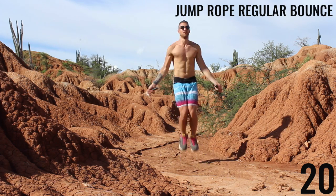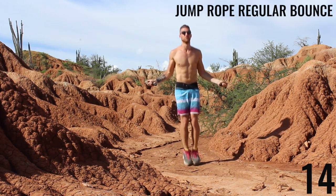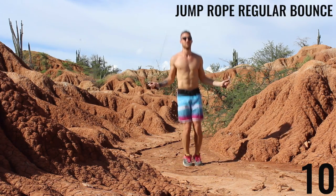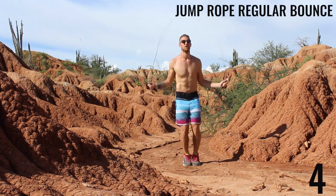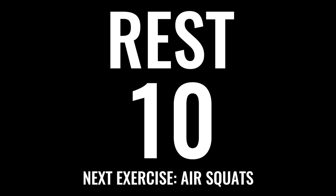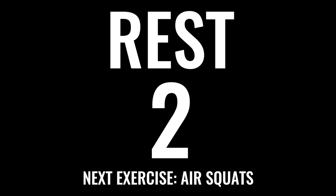First exercise: jump rope, regular bounce. I'm not even in a desert — I'm kind of jumping in a little puddle of mud here, some soft mud, dirt substance. So I'm jumping a little higher off the ground than I usually would like. But for you, try to stay one to two centimeters off the ground and keep that consistent rhythm. Take a rest, get your breath. And remember, every 20-second interval, you're going all-out, every bit of effort.